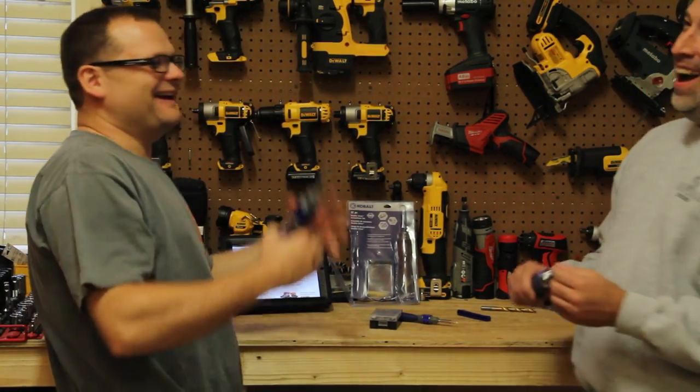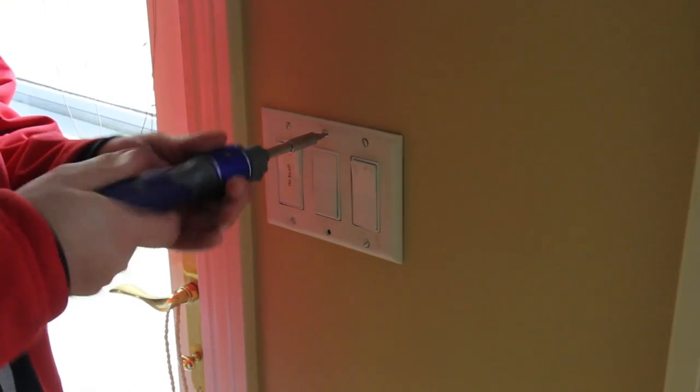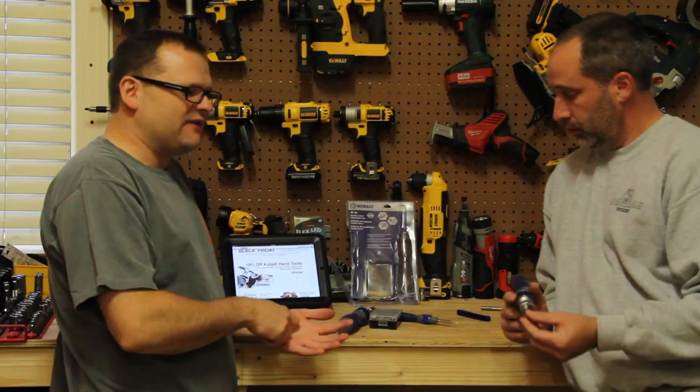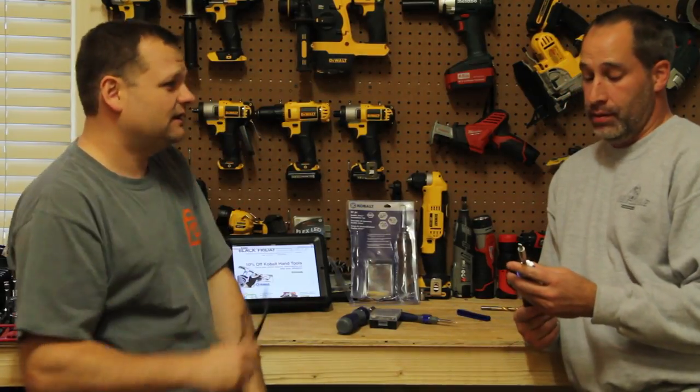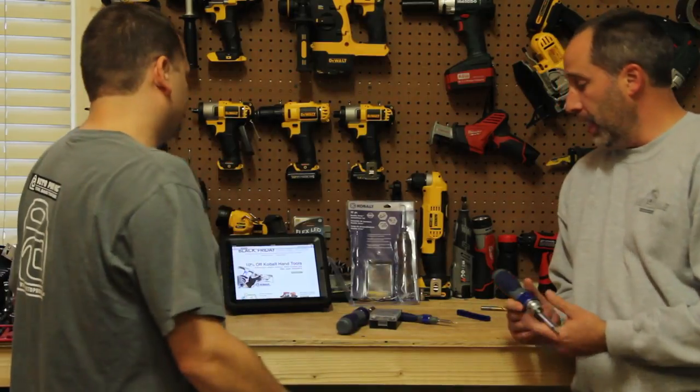We did do a test of the Double Drive and we can confirm it is double the speed — twice the speed of a regular screwdriver.